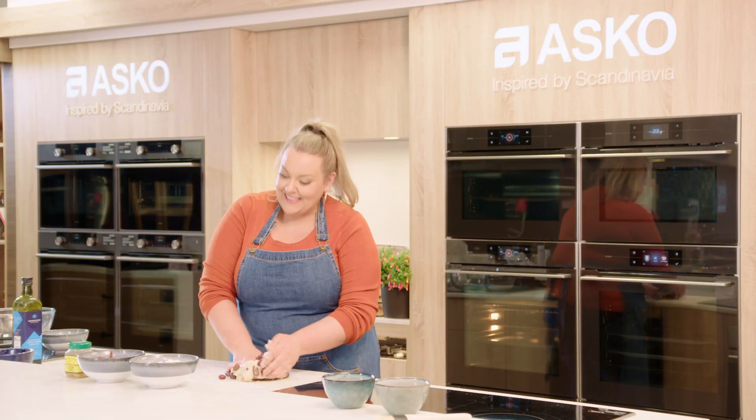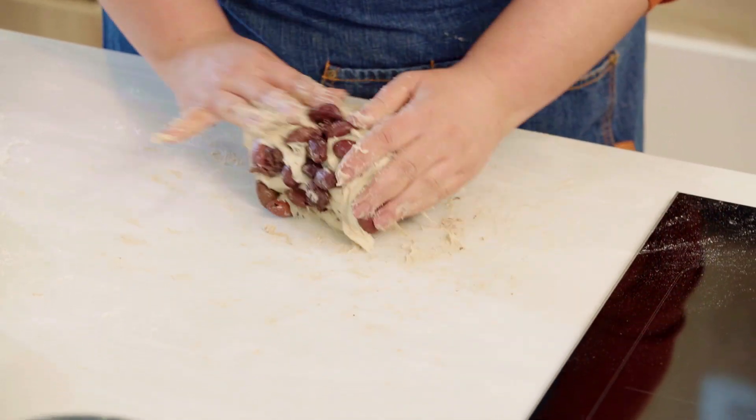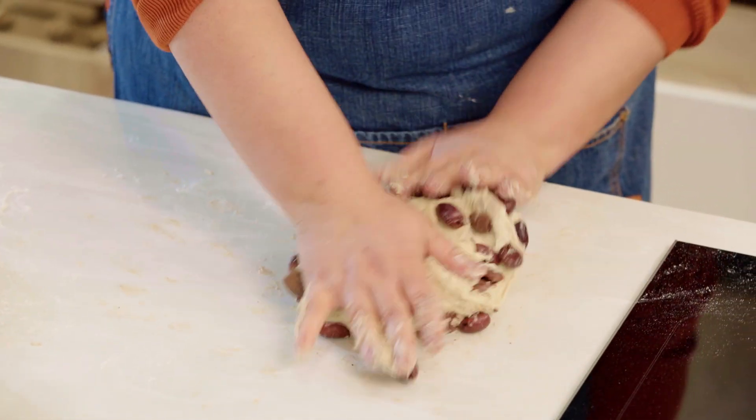Now this doesn't particularly look pretty but just persevere — I promise it's all going to come together and it'll be gorgeous before it goes in for the proving process.